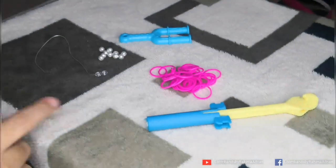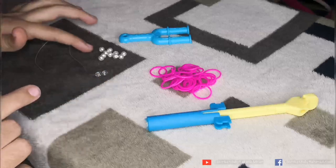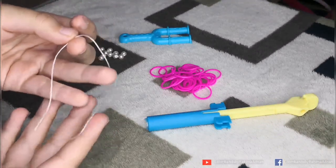To make a swirls bracelet, you need any color of Gloom Binds, some pearls, a finger tool, an S-clip, dental floss, and a thread or a wire.